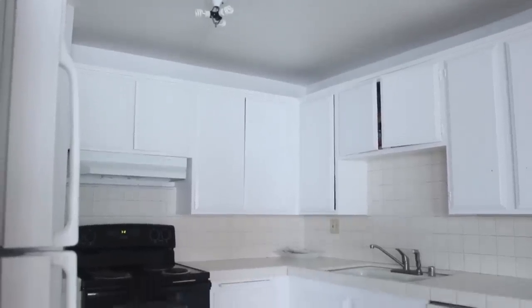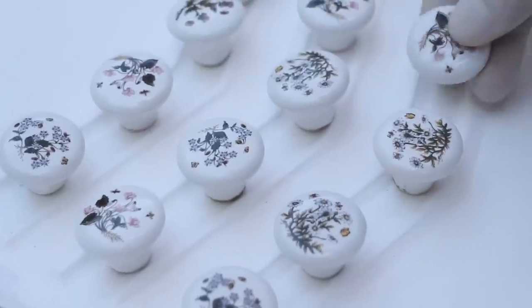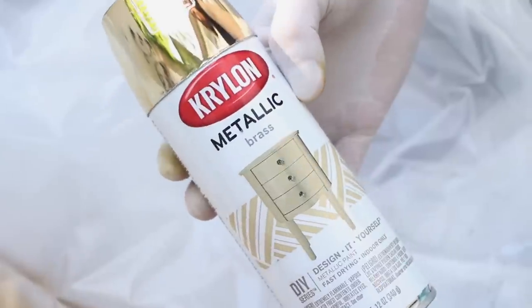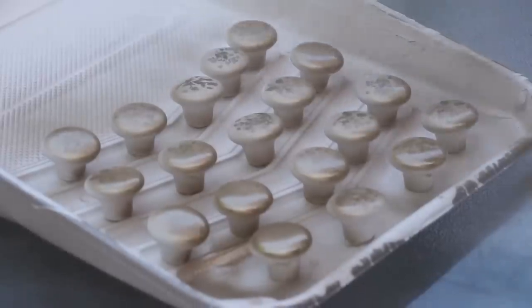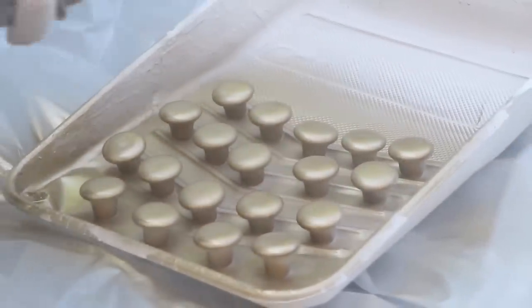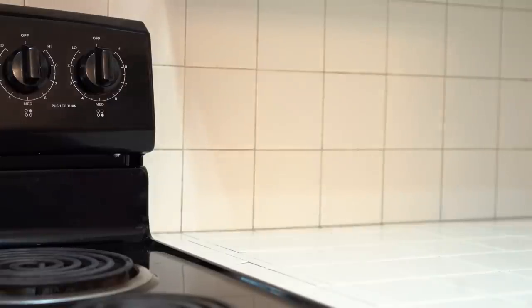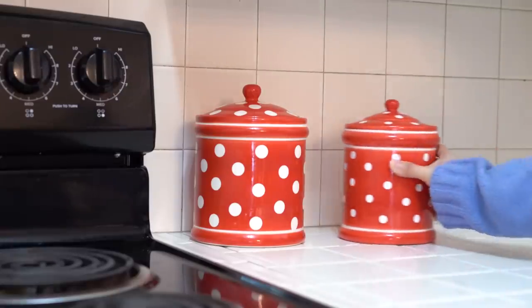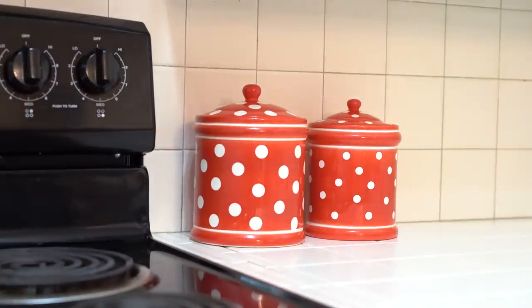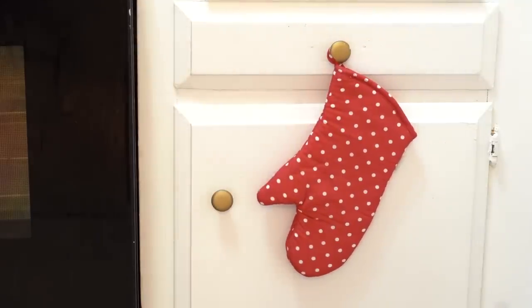Luckily, my kitchen already has that vintage look, probably because they haven't renovated it in decades — so that is a plus. But there is no color in here and everything doesn't match, so we are going to solve both of those problems. First, I am changing up these floral doorknobs the kitchen came with by using a gold appliance spray. Using a paint spray is a great way to modernize an old kitchen without spending money on new doorknobs, because doorknobs can easily get costly. For the countertops, I am placing these kitschy red polka dot canister sets near the stove. Canister sets were on every kitchen counter during this time period and are a fun way to introduce color without cluttering the counters. To complement the canister set, I am hanging this matching red polka dot oven mitt on the cabinet knob next to the oven for quick access while baking.